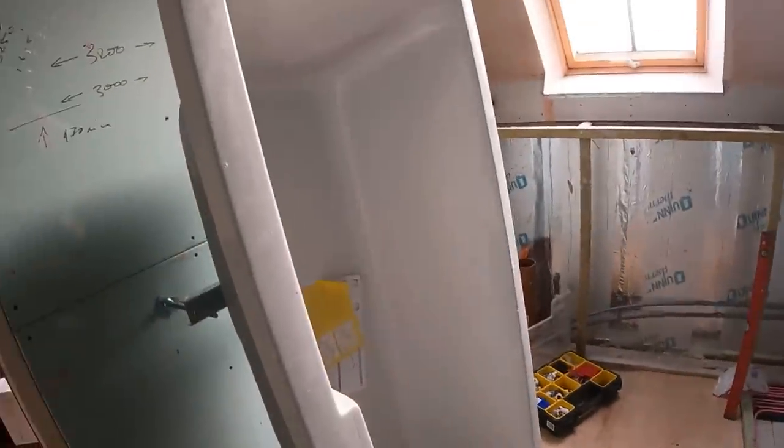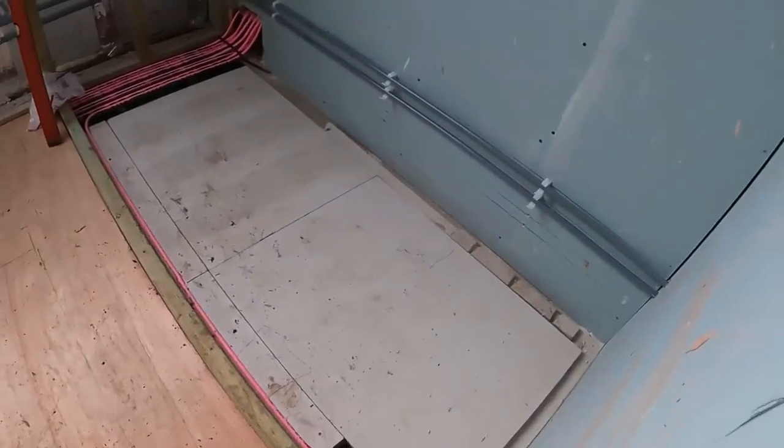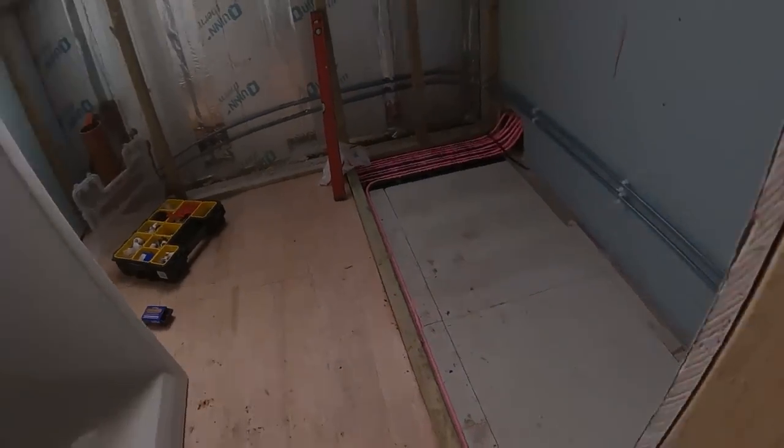We can then get the bath into position and get that fitted. We've all been here — I've just gone to fit the bath and we're missing the bath waste and the bath trap. So I'm going to shoot off over to Plumbase now, grab some bits.